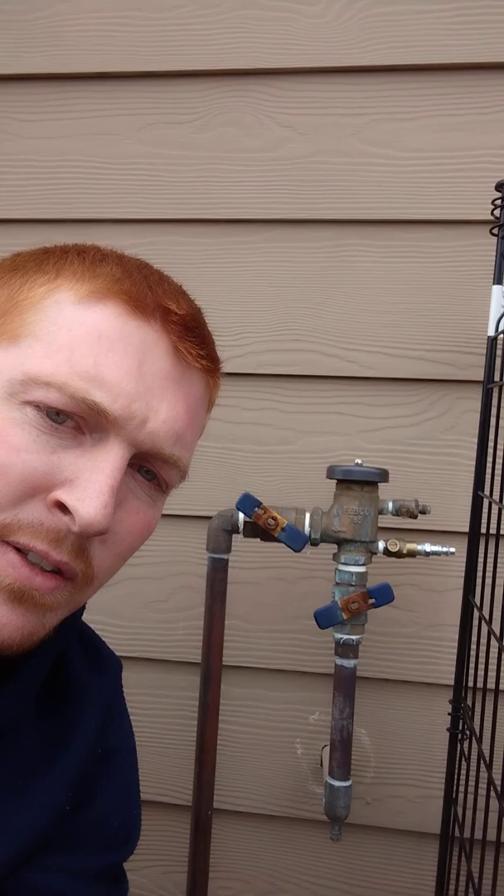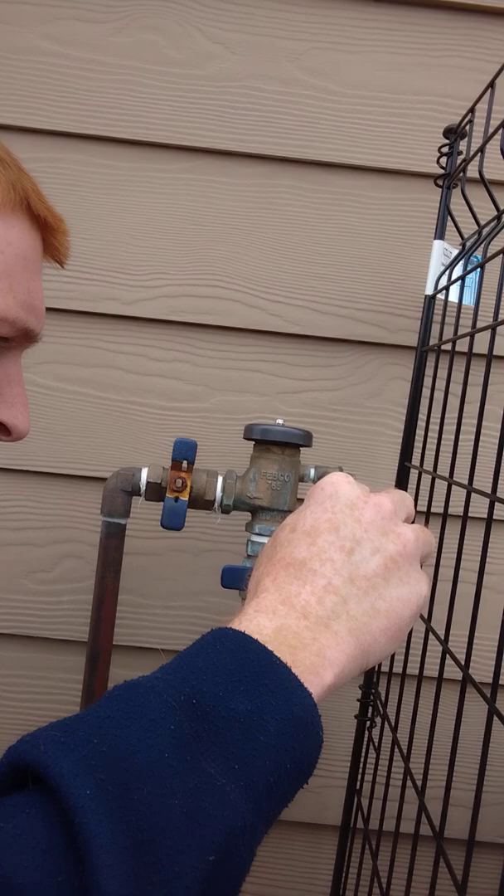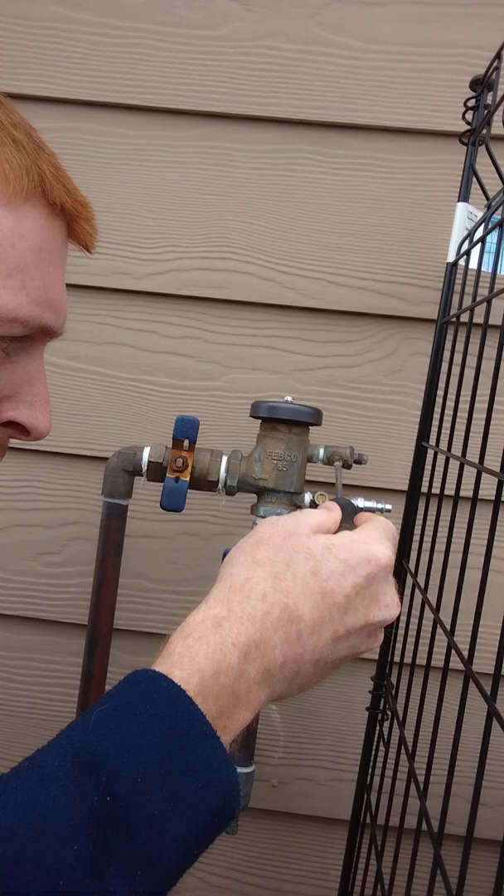What you want to do first is close both of these valves, and then take your flathead screwdriver and close both of these test cocks. You'll know they're closed when the screwdriver is facing up and down — it should look like that.